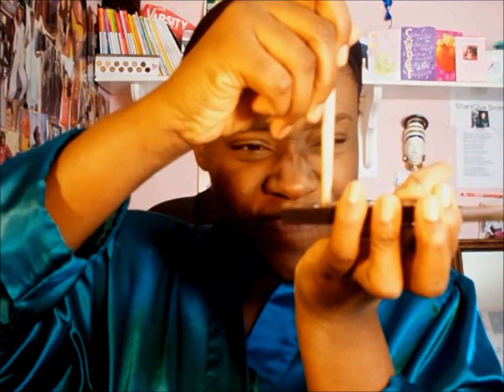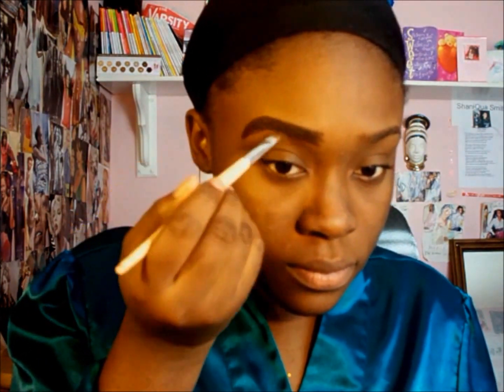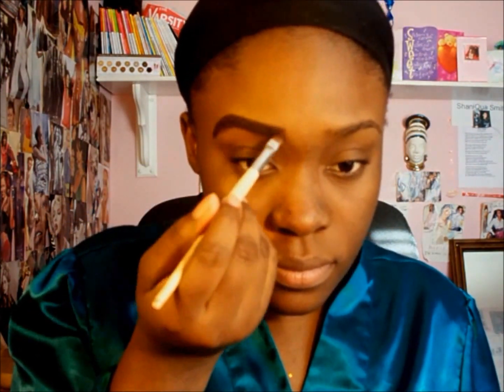Then I'm taking the squiggly brush and just blending it out. Next I'm taking an angle brush with embark, spraying a little Fix Plus, and mixing the eyeshadow with Fix Plus and putting it on my brows just to give it that real effect. I love the texture — it looks very real.